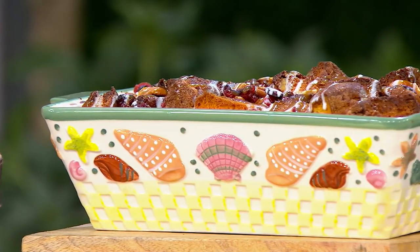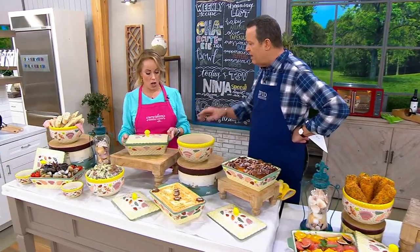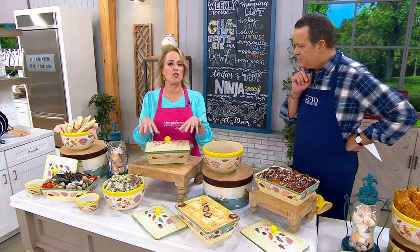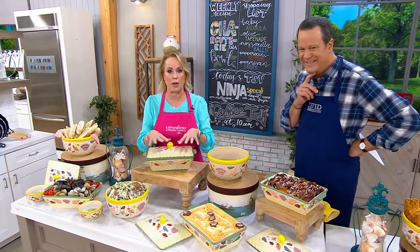Let's talk about the pattern, because the pattern is everything — something you and I both love. It's everything beach. These are three essential pieces that just speak to summer. Let's talk about the first one: the two-and-a-half quart covered baker.